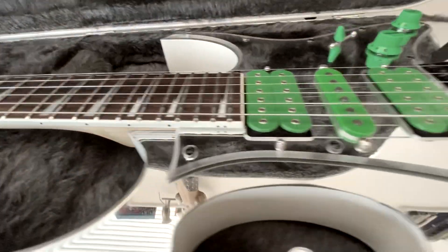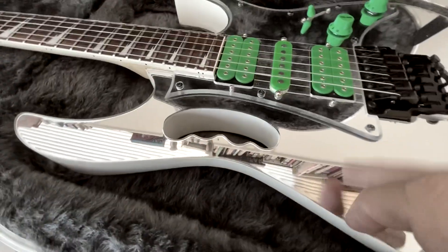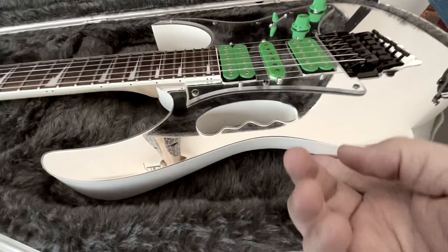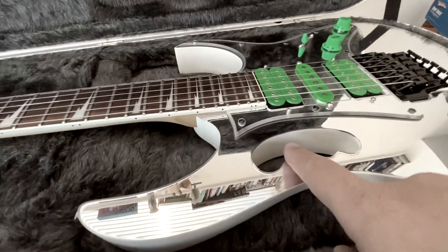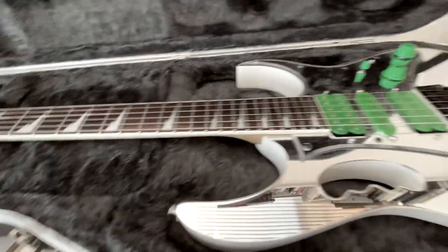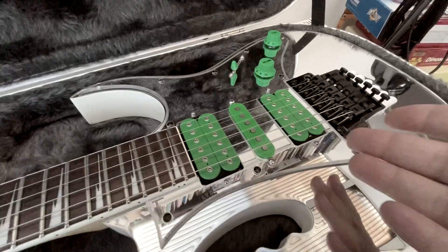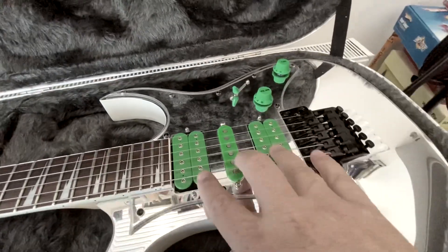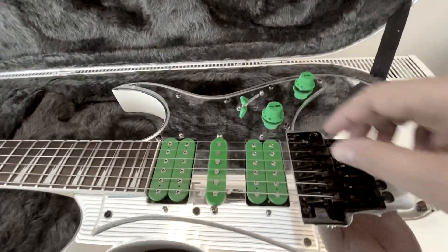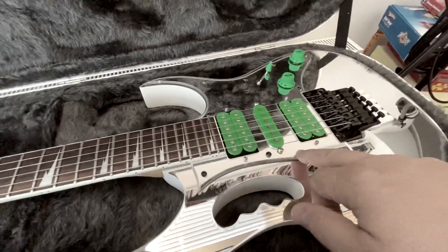As you can see, it's a Mirror Gem body. However, whereas the Rock Mirror is a black body, this is a white body. And we have, obviously, the fluoro green stuff here. We've got Gravity Storm DiMarzios, standard top hat knobs, and a five-way switch.